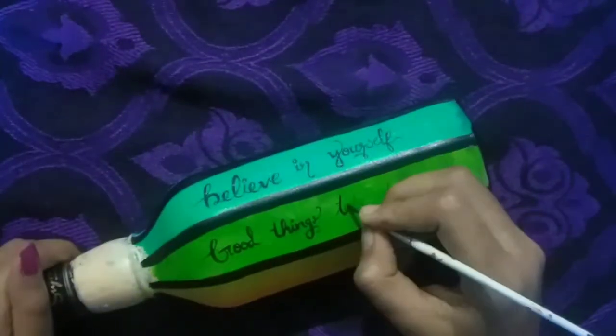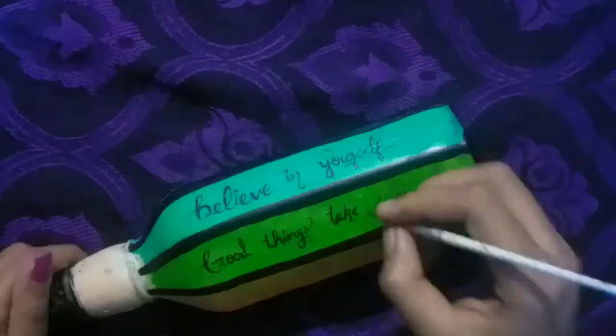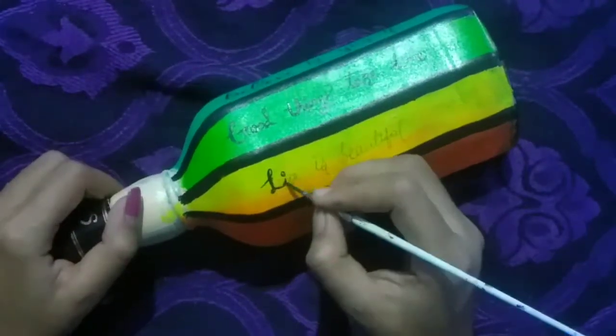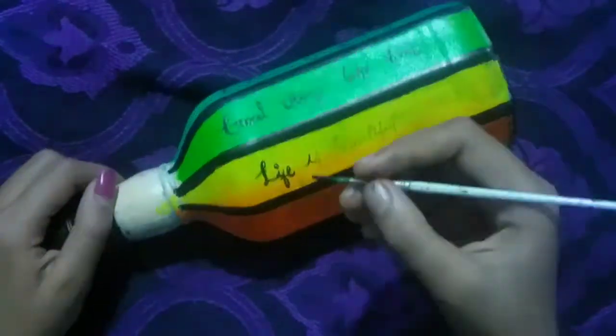I can see how it's cut a little bit. I will use the brush to brush my brush.